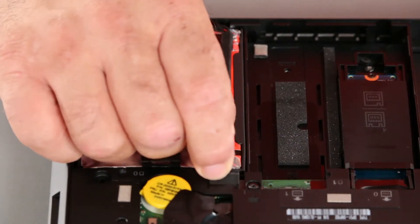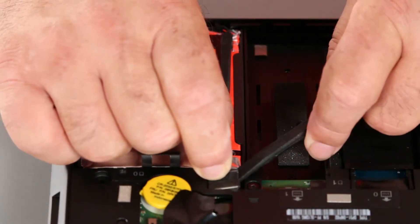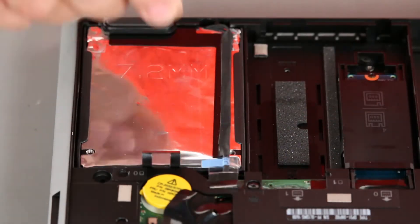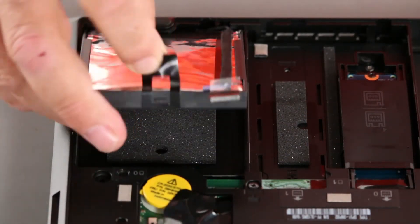Now we want to disconnect the storage drive cable from the system board. We want to pull it straight up out of the clip. And then lift the tab and pull, and remove the storage drive.